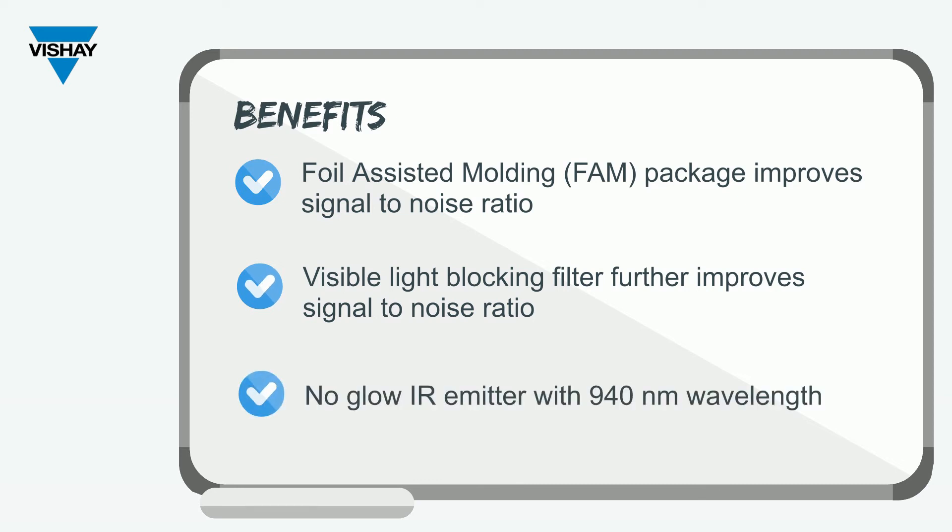Finally, some customers are concerned about that infrared emitter having a little bit of a red glow. We operate at 940 nanometers, which means there's no glow.